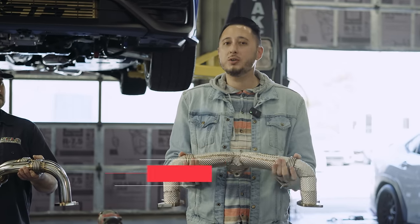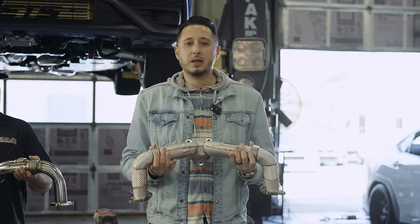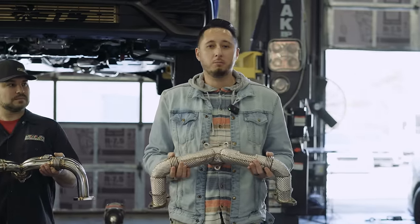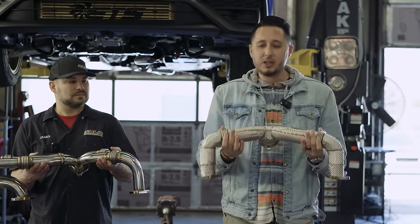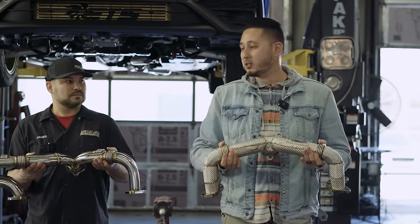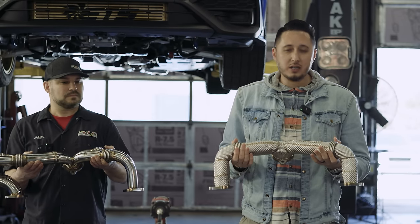We did some baselines with a couple of 2022 WRXs, and both cars behind us have identical mods — basically an ETS catalog build on both cars, and they're both running E50. So we're going to see if there are gains or losses with the true unequal length header and just play it by ear to see how it goes.